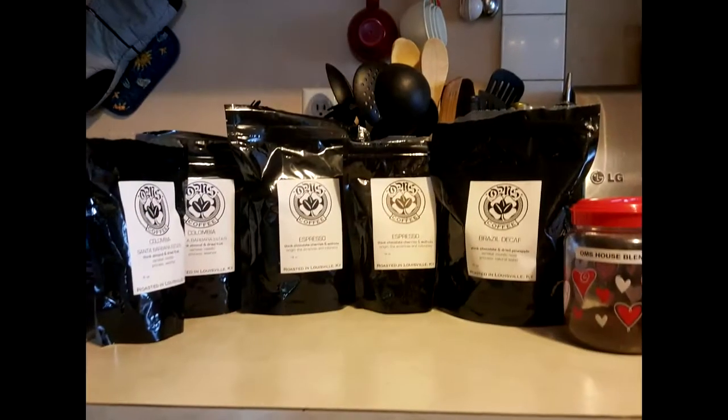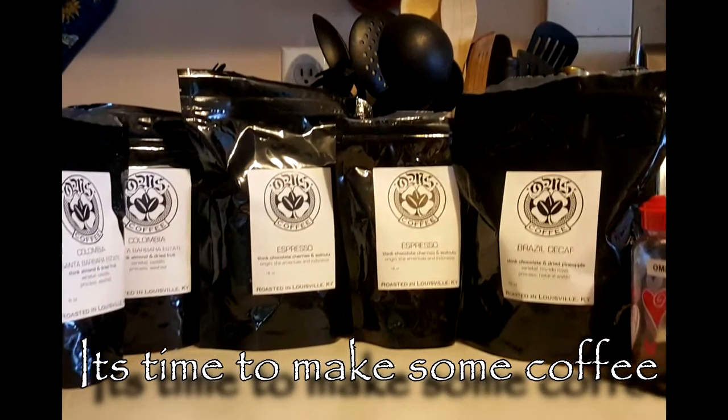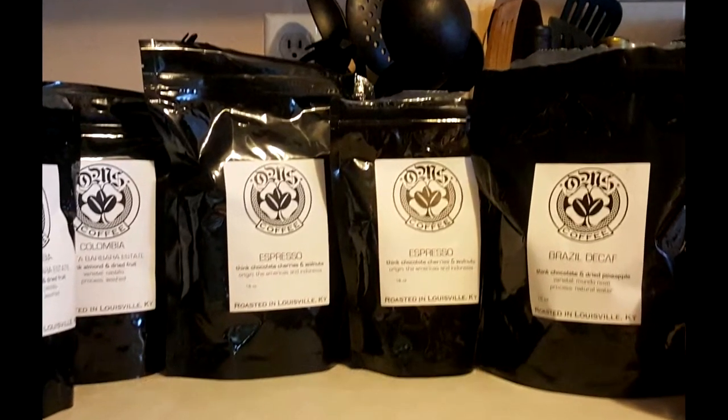What's up people. I'm going to do this video for people who don't know how to benefit from the quality of good coffee beans. I'm drinking right now some OMS house blend.